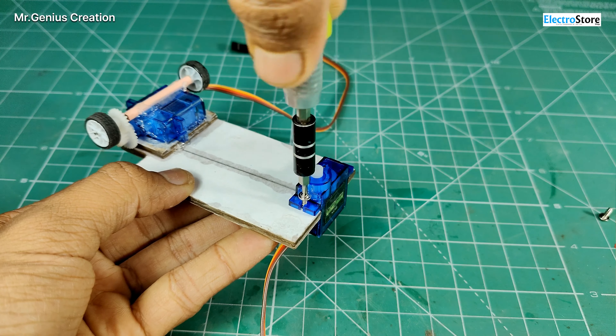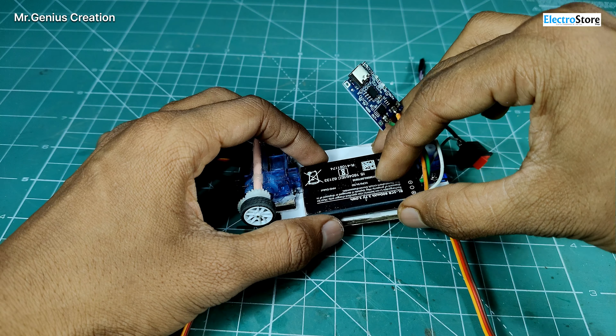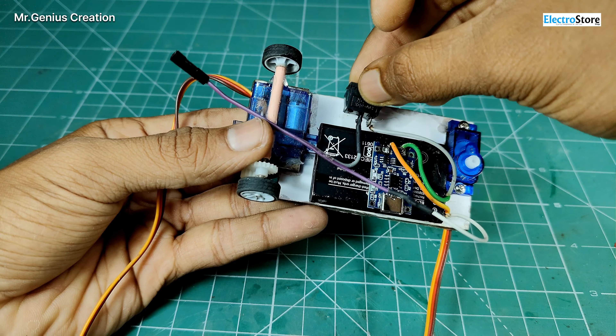I am using a mobile battery here and a Type-C charging module. I put a switch on the output wires so that we can turn it on and off. With hot glue, we will put the battery on the bottom of the car and the charging module on the battery. Then we will put the on/off switch on the other side so that we can easily turn it on and off.